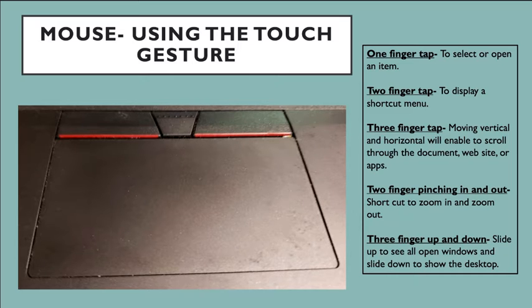The two-finger pinch in or pinch out is basically a shortcut to zooming in and zooming out — just like how you work your phone or tablet. If you get your thumb and pointer finger close together and spread them open, it'll make your picture go bigger. And if your fingers are wide open and you pinch them in, it'll make your picture get smaller. The last gesture is the three-finger up and down: sliding up to see all your open windows and sliding down to show your desktop.